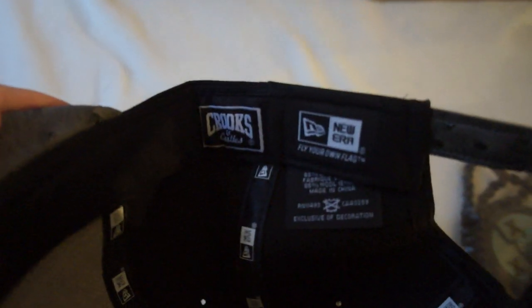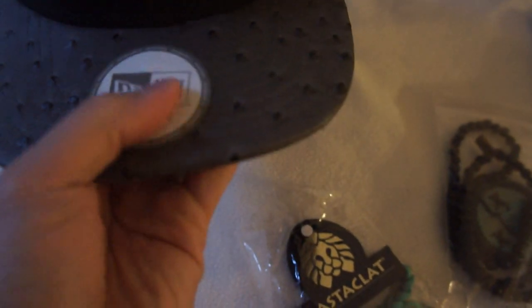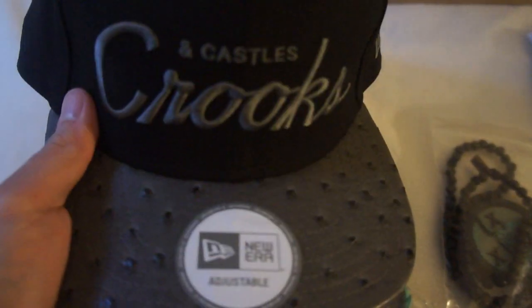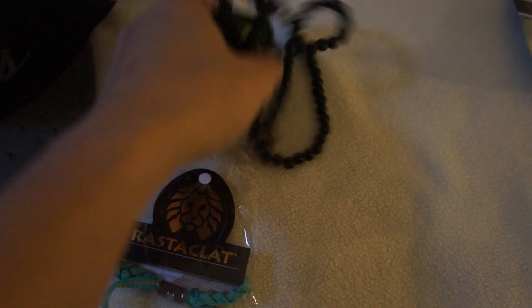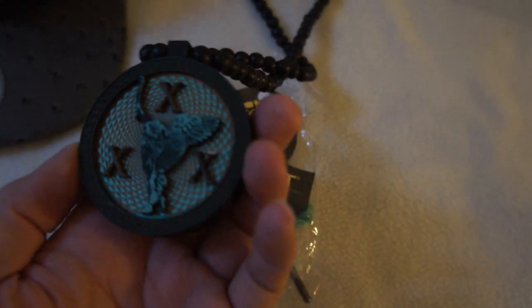Crooks and Castles right there — very nice. And then you've got this Good Wood necklace right here. It's actually a collaboration with Good Wood and Karma Loop.